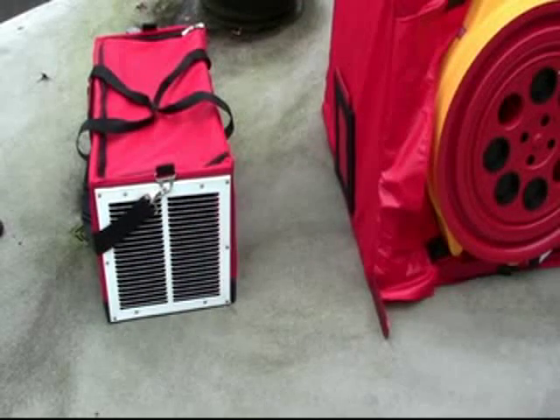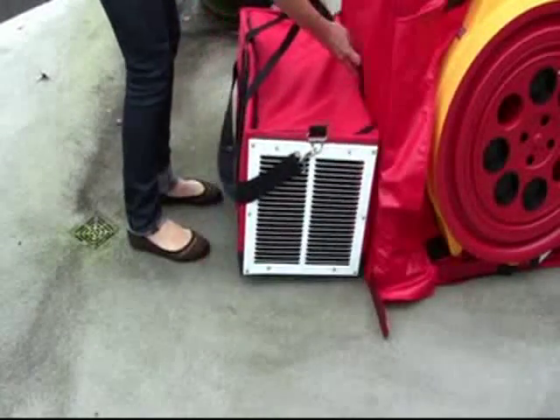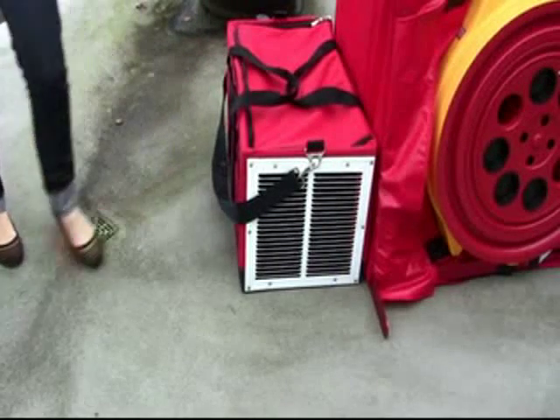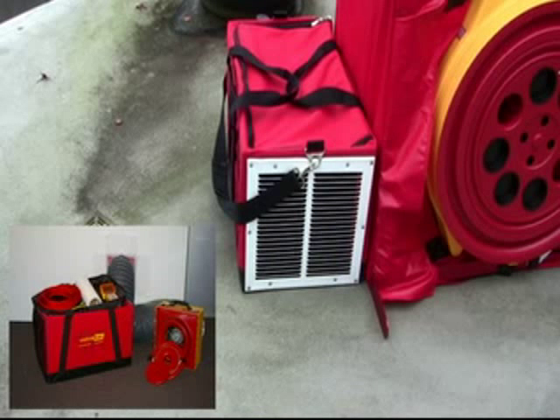The duct portion of the simulator is a box which attaches to the side of the house simulator with Velcro. Once attached, you've simulated a duct system outside of the conditioned space. The duct box does double duty as it can also be used to store and carry your duct testing equipment.